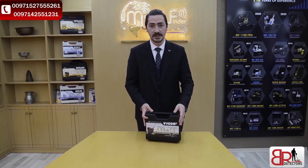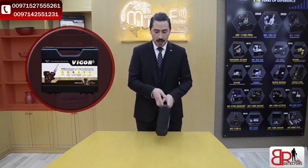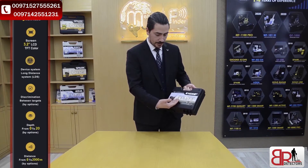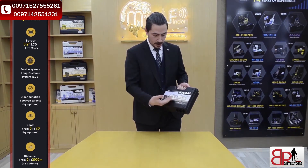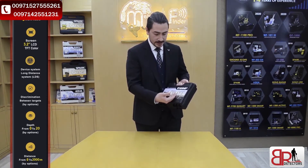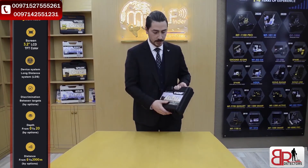Now we're going to open the case of the device. As we can see, it's a unique case — small and light to handle. At the front of the case, we could see important information about the device: the battery works more than five hours, the size of the screen and the system, information about how it discriminates between targets, the depth of search up to 20 meters, and the distance of search up to 2,000 meters.